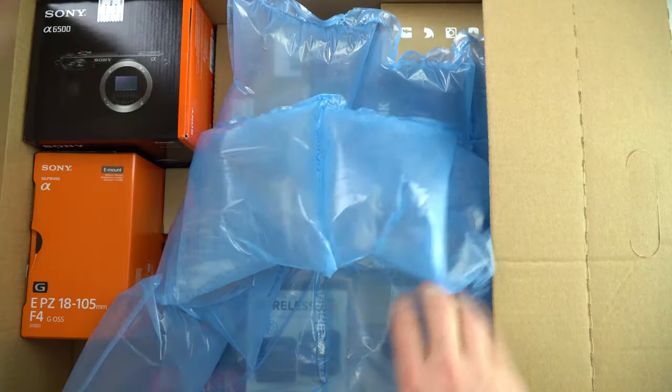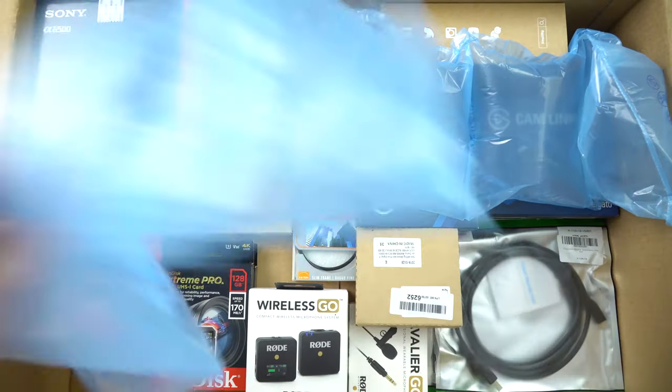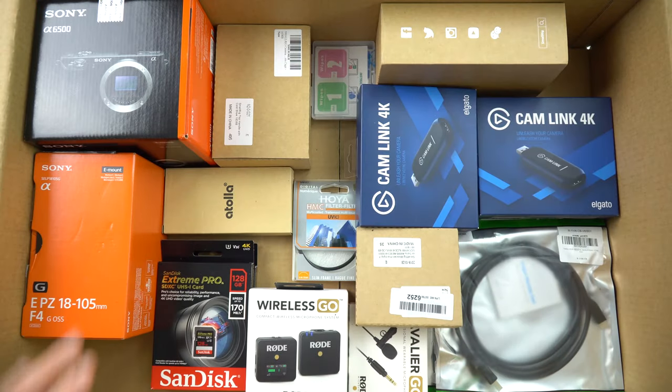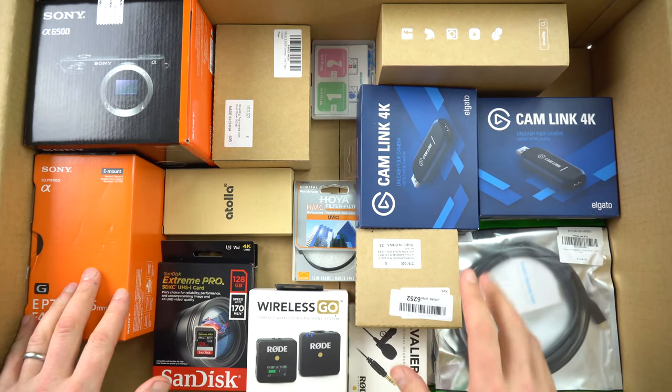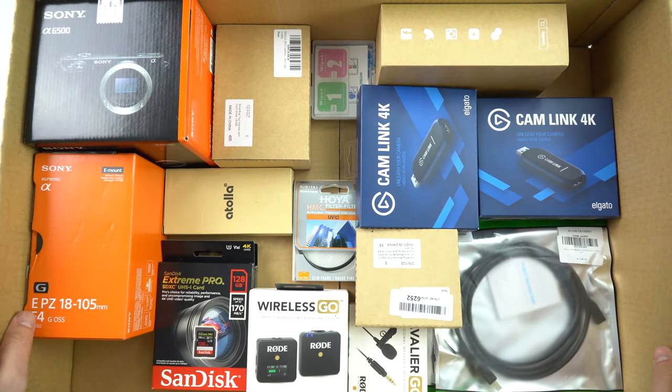I am so excited about what is in the box because I now have a massive, super expensive consignment of new toys I've just bought and they've all just been delivered.